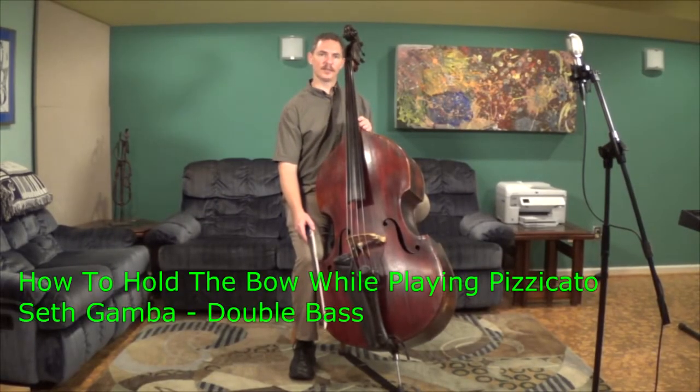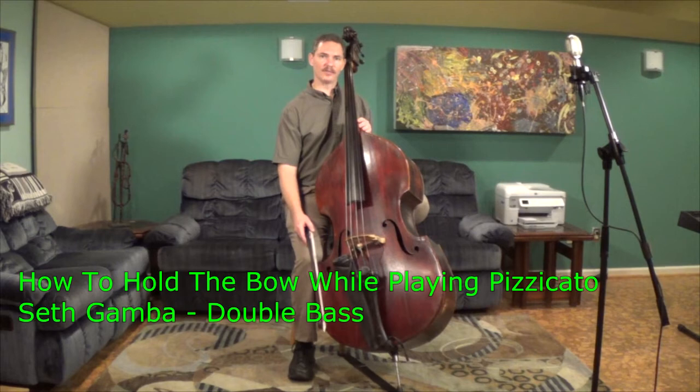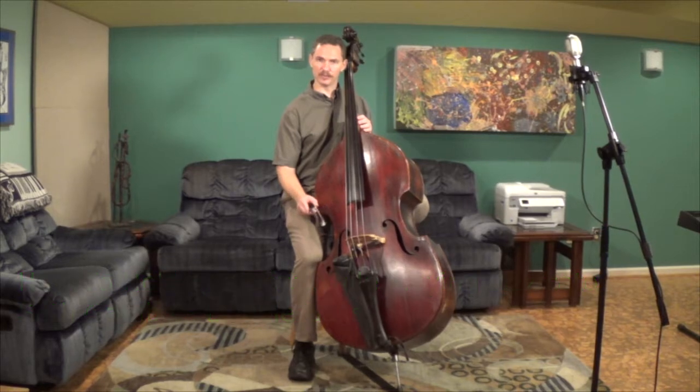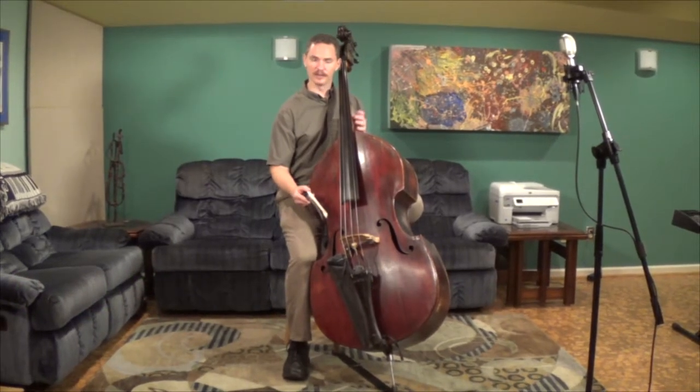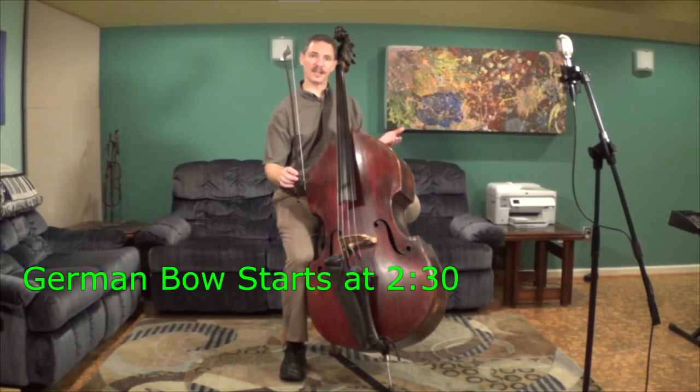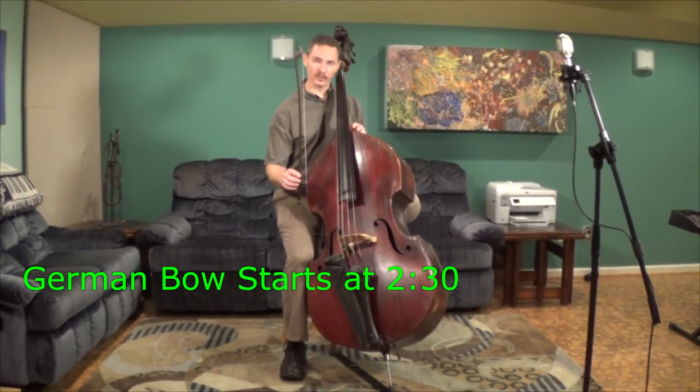Hey, welcome back. In this video I'm going to take a moment to talk to you about how to hold the bow while playing pizzicato. It's a fairly easy thing to do, but there's a couple of tricks about it and my students are frequently asking questions about it, so I thought it'd be worth taking a couple of minutes to go over it. I'm going to start off with the French bow, but in the second half we'll go over this also for the German bow.